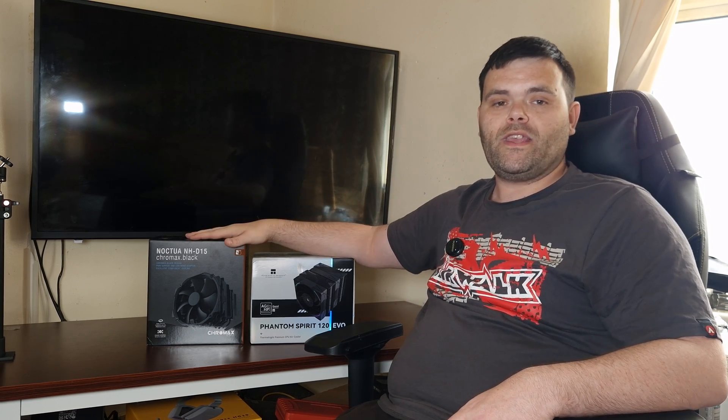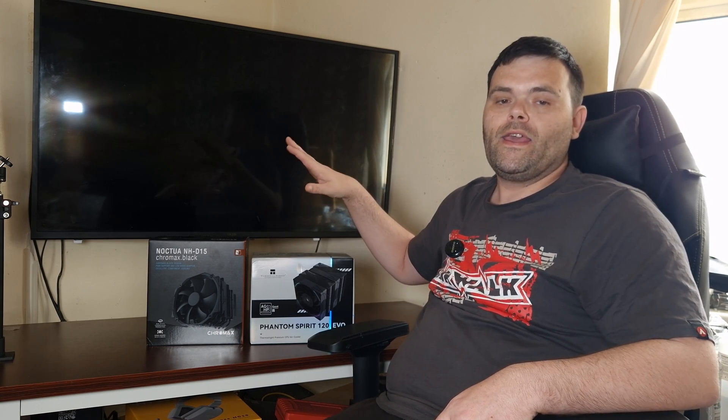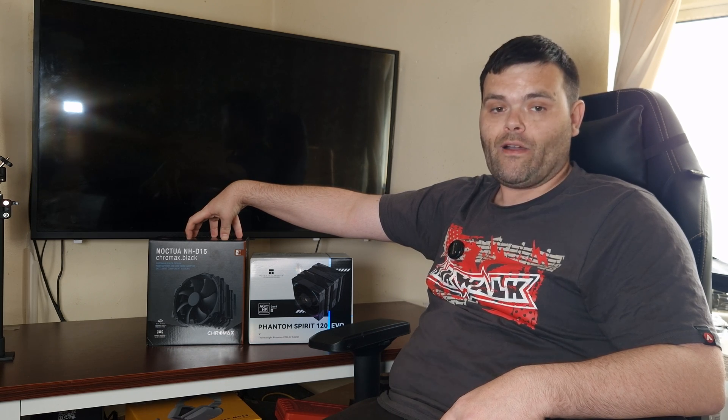I'm not going to advocate for which one is the best — this is about giving you guys the information to make a decision. If you have got £50 and you want the best cooler on the market, the Evo is the best cooler for this price range — you cannot argue with the results. But if you want arguably the best cooler overall, the D15 is the one to have. That decision I'll leave up to you guys, but if you have any questions, hit me up in the comments section below.